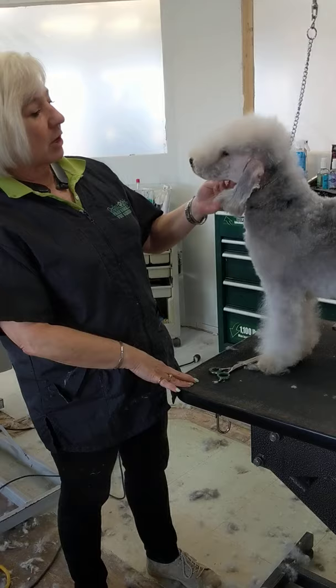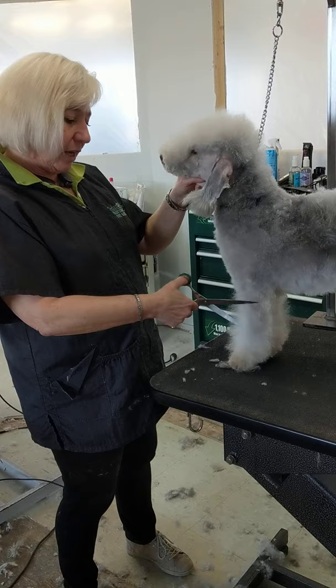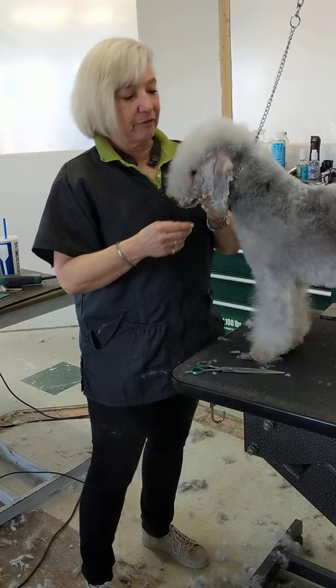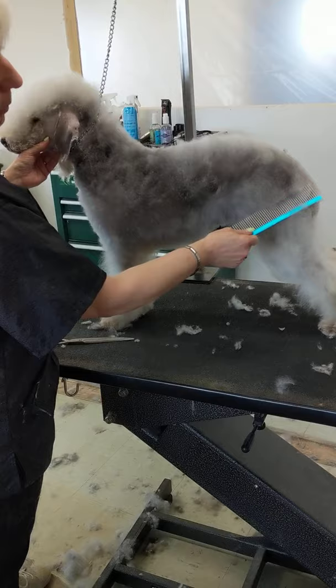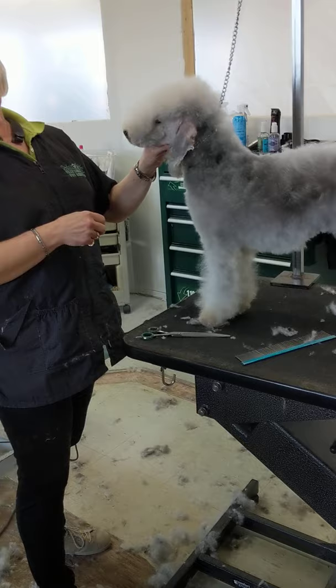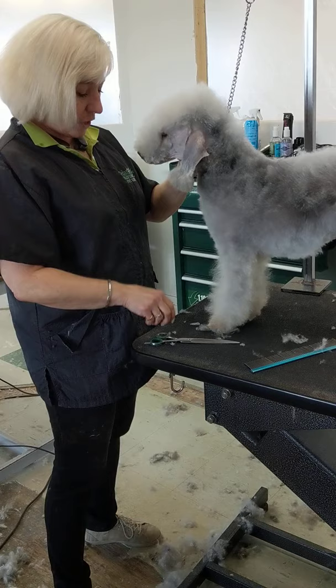Her brother was also the number one dog in the country for three years. We are going to do a combined grooming video and talk a little bit about structure so that you can see how the grooming fits together with the structure and get to know the breed a little bit better. Mostly it's grooming. We'll show you the techniques and as I groom I will be talking about the structure — what's correct, what isn't. There isn't much that's not correct on this dog, and what you can do to enhance or improve.